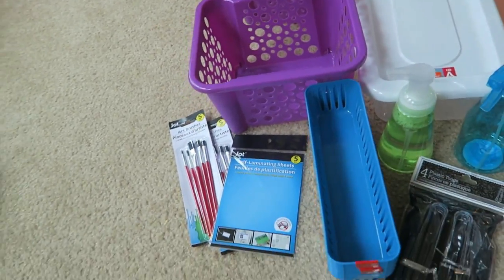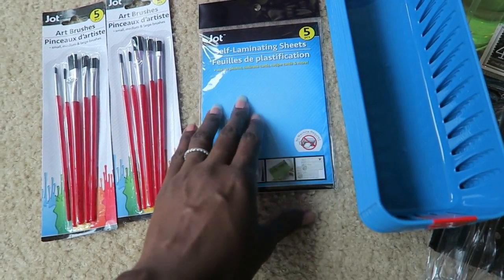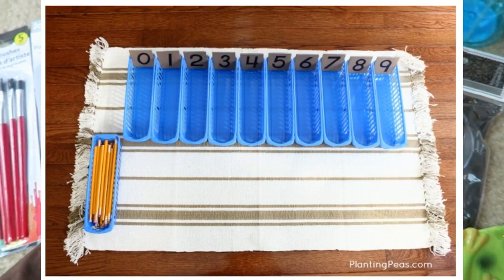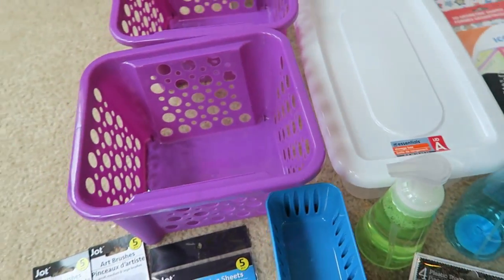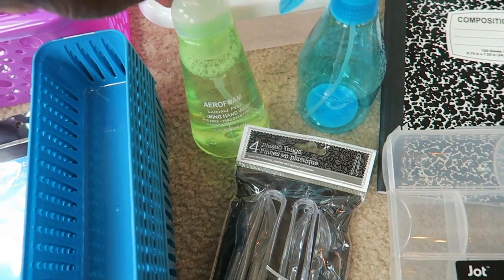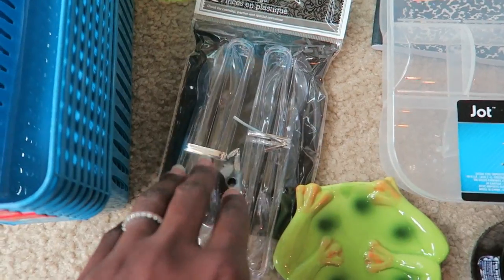Alright guys, we're back home, so I'm going to go through everything that we got. I'm going to be doing some different painting projects with the girls, so I got two sets of art brushes. I got these self-laminating sheets — I feel like I can get two flashcards out of each, so that's about ten sight word cards I'm going to make for Zara. I got three of these for a particular math project I saw on Pinterest to do with her. Then I got two of these because they're going to hold their journals. And I got an empty spray bottle for water.